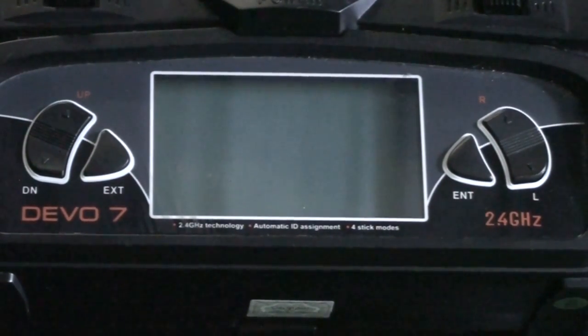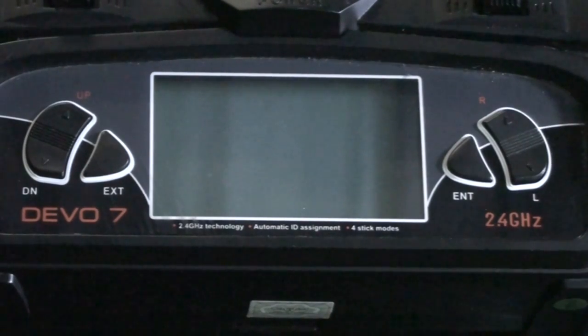G'day people, it's Jeff here from CoptaCrew. I'm just going to give you a bit of a demo on how to do your fix ID on a Devo 7 radio. They can be a little bit of a pain to learn to program, but honestly they're not that bad once you get used to them. I've found them a very reliable and good quality radio — can't fault them.